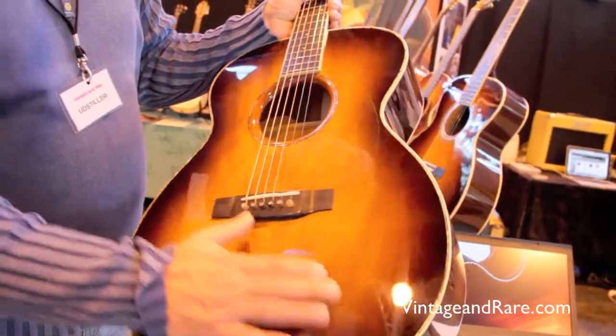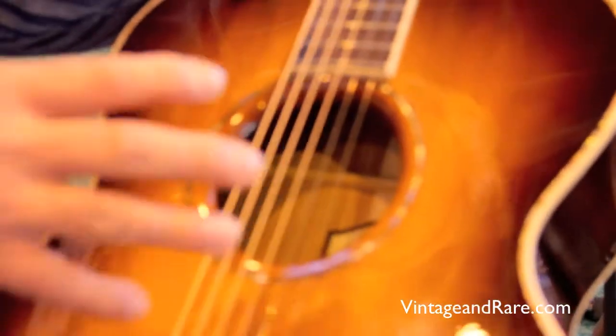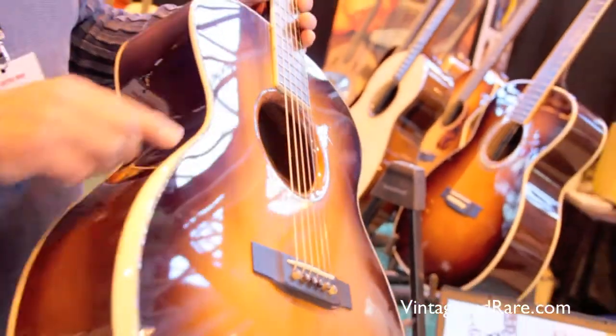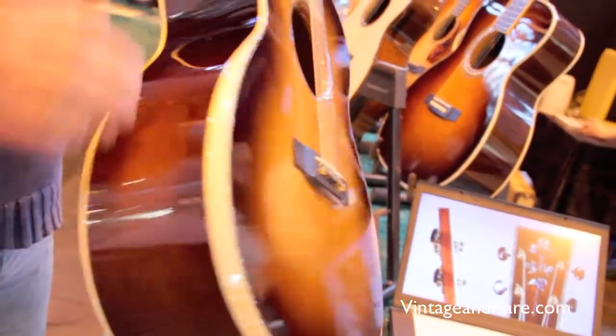The guitar is also equipped with our convex rosette, which helps to provide a little bit of a bassy sound from the guitar body. It's also equipped with a bevel made of curly maple, as well as the binding on this guitar.